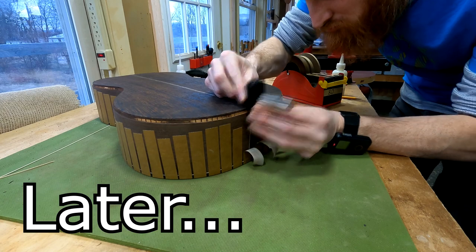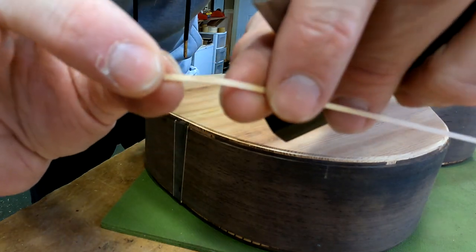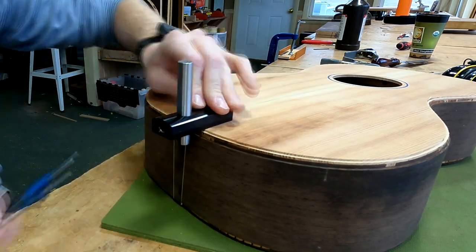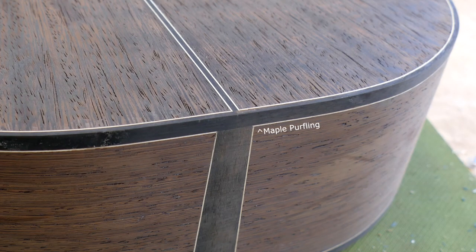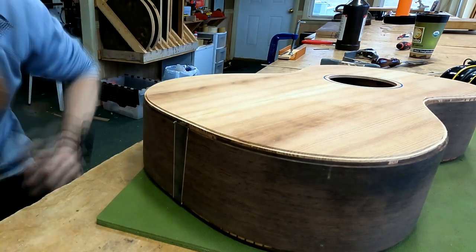First things first, we are going to remove the excess height of the end wedge. The way I do that is by breaking off a small piece of the side purfling material I'm using and resting that on the binding channel, then setting up my gramil so that the scoring bit rests right on that side purfling strip. When all is said and done, the maple purfling is going to meet the other maple purfling at the end wedge and stop there, but the ebony binding strip is going to continue. That's why we need to set the height of the end wedge to just above that purfling line.